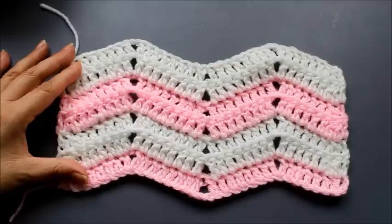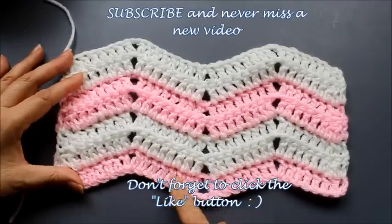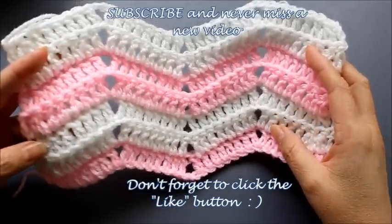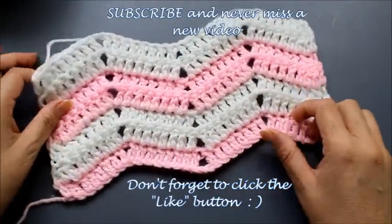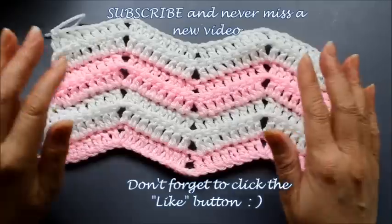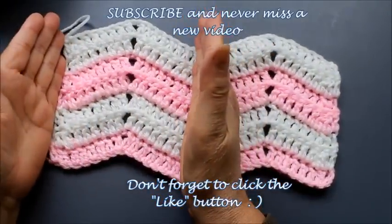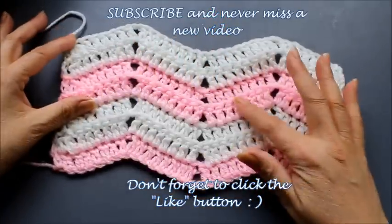Hello everyone, this is Yolanda from the OutCross channel. In today's tutorial I'm going to do a swatch to teach you how to do this double crochet back loop ripple stitch. If you just do two little patterns — this is one pattern — it just repeats across your row.